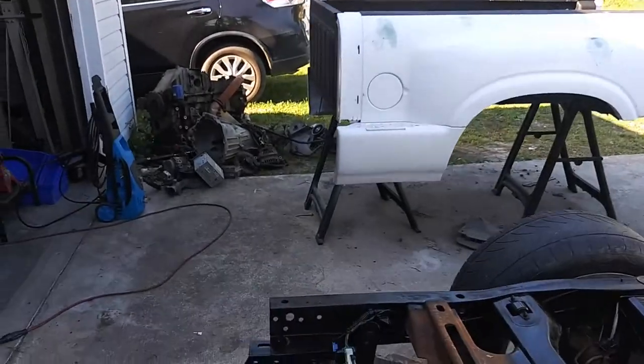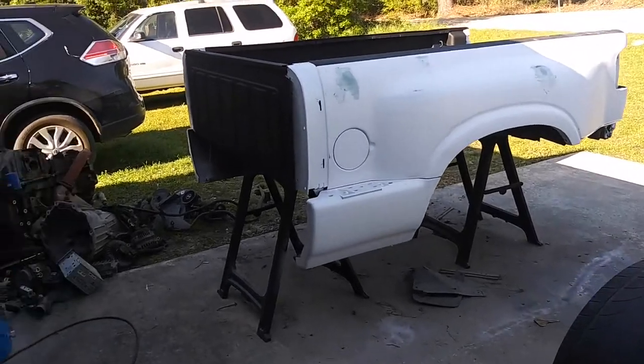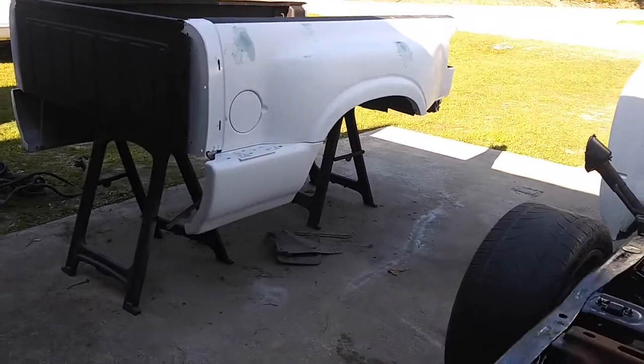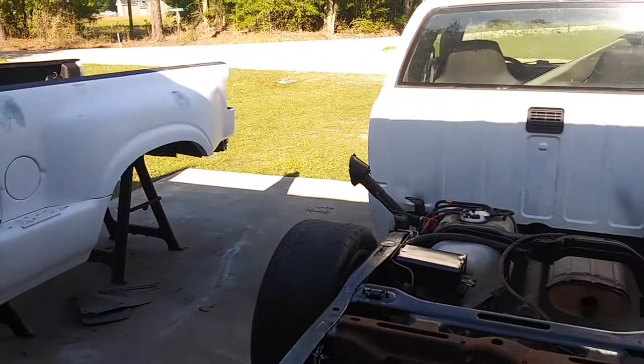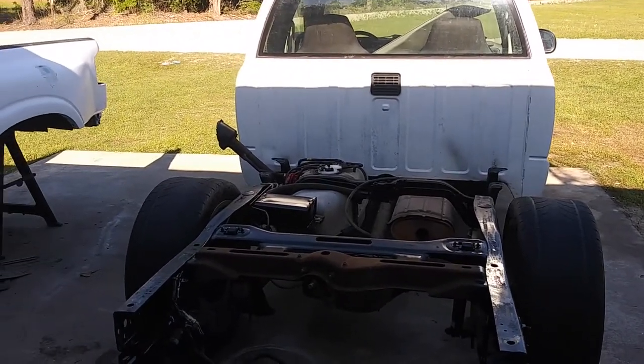Once we get that done and the bed is finished, the bed will go on. He is getting a three-piece roll pan for the rear. We're taking our time with this truck — it is for his son but it's going to be a nice clean daily driver with a good amount of power. Right now it's currently got a 4.3 in it, and it's going to have that motor for a while until he decides what motor he wants to go with.